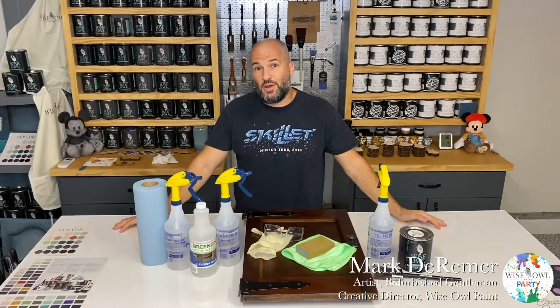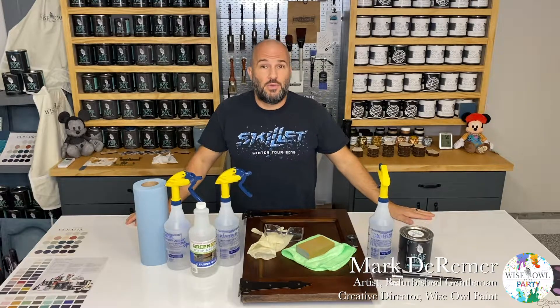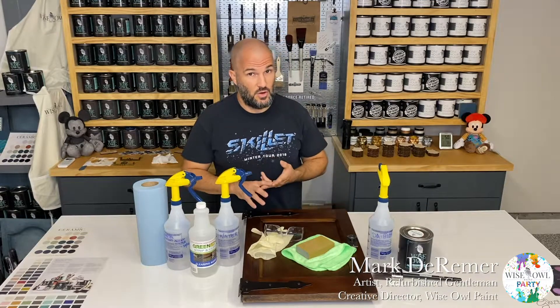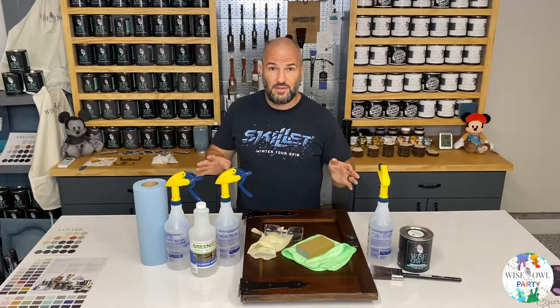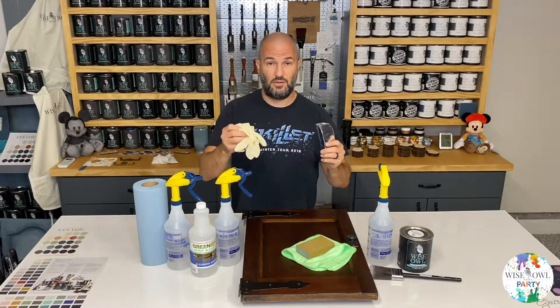Welcome to the party. Today we're going to be working on our recommendations for best practice on prepping a piece to paint. For that, you're going to need the right supplies and the right equipment. The main thing for equipment is safety equipment — first and foremost. You need goggles and gloves.